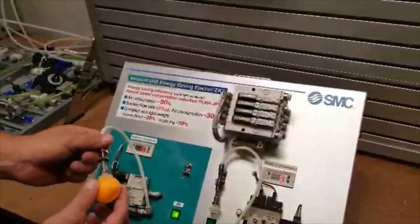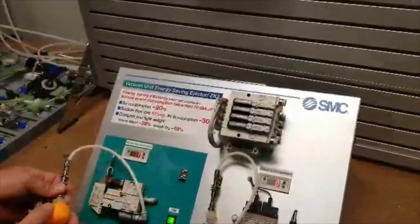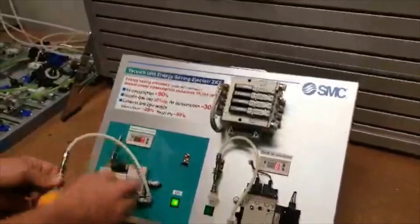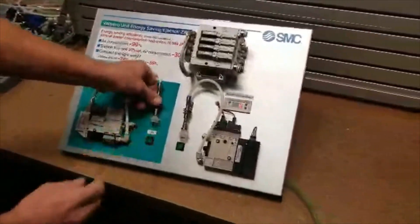If there's any movement on the part that starts to lose grip, it automatically readjusts and goes back to zero. If you have any questions, please get a hold of myself or any of us here at SMC Electric. Thank you.